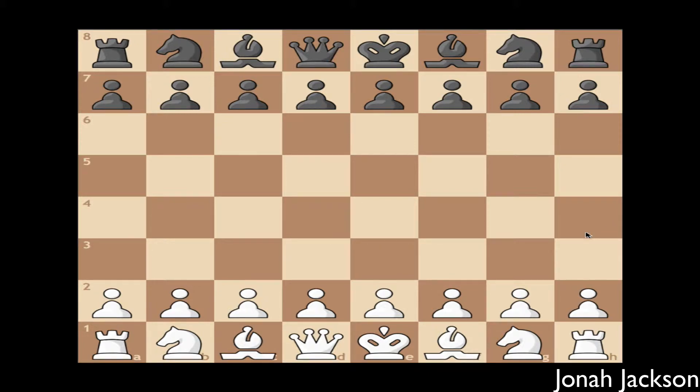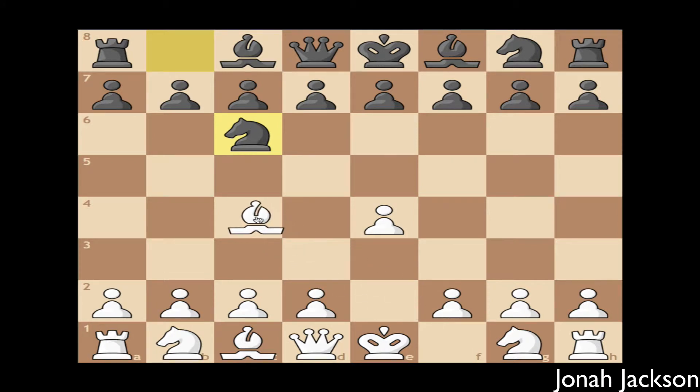Let's start it off on the white side. You're going to move pawn at e2 to e4 — you can also move that pawn to e3 if you'd like. Let's say black does a normal move with knight to c6, then you want to play your bishop from f1 to c4.